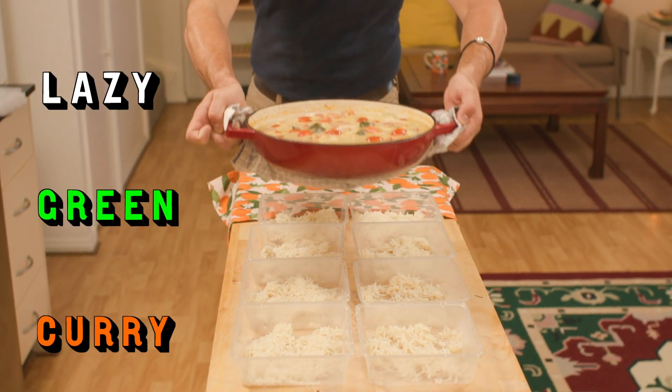Hey you mob, today we're going to be making a lazy green curry and I'm going to show you a little tour of my new house.